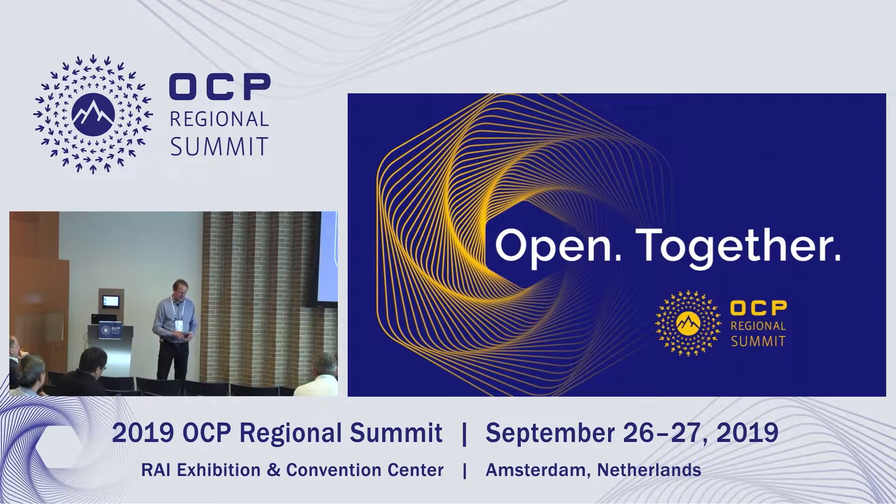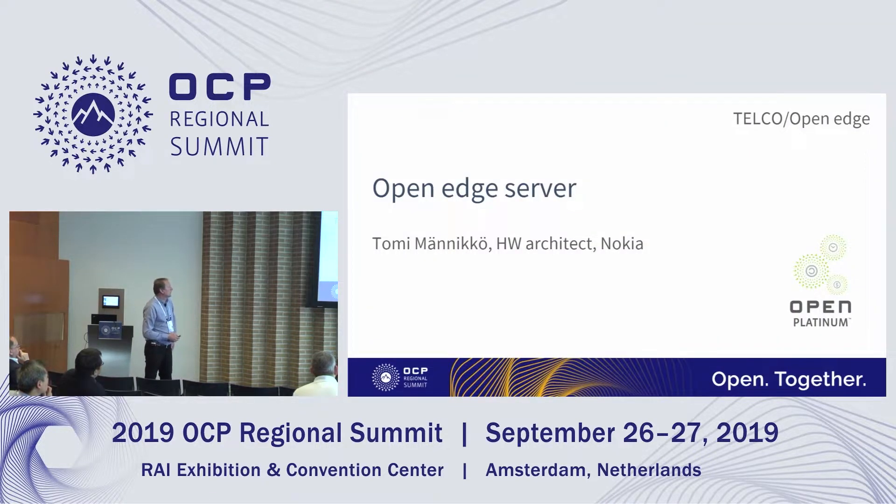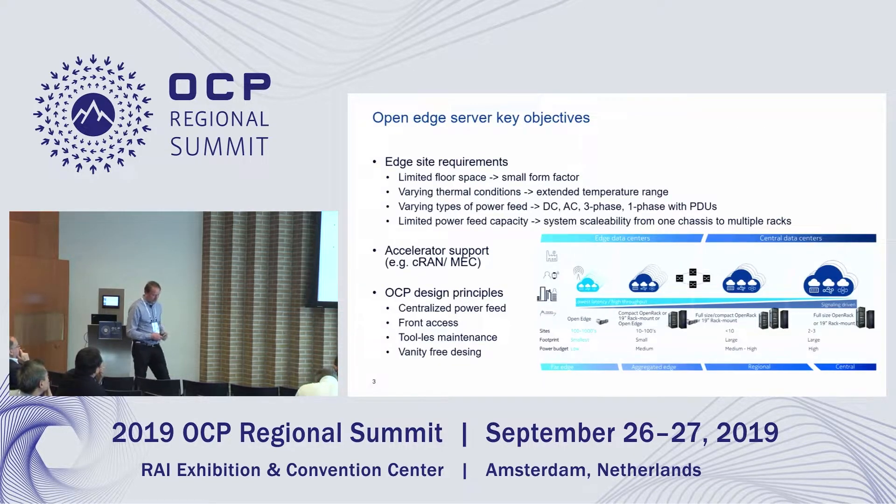I'm presenting the OpenEdge servers. This was already done almost roughly one year ago — nothing much changed since then — but it's good to go back a bit and see how it started.